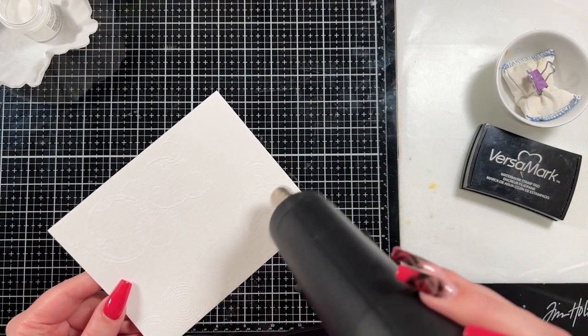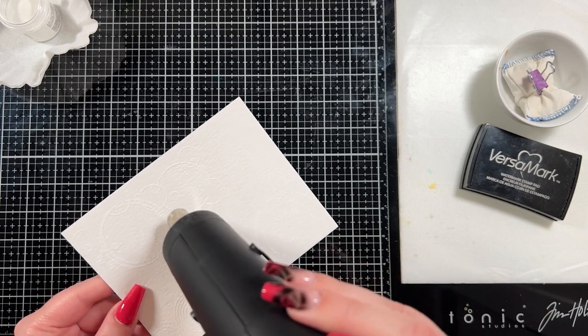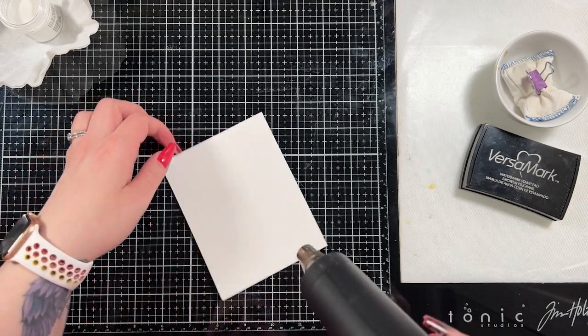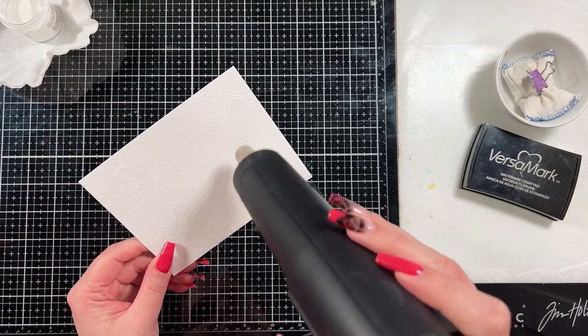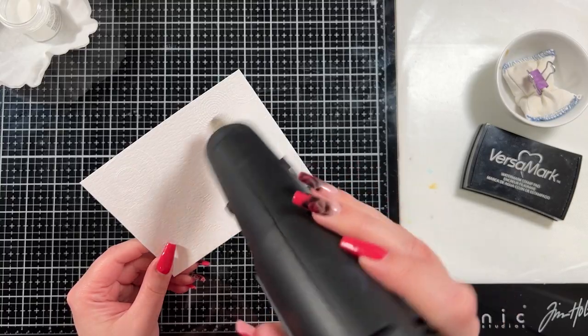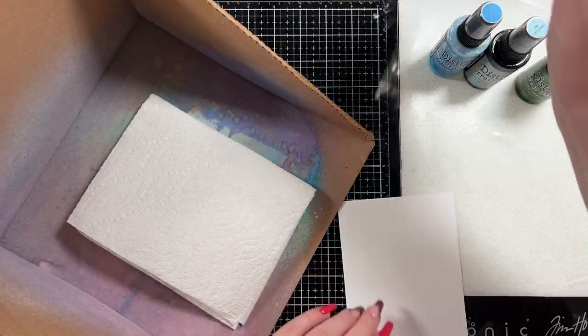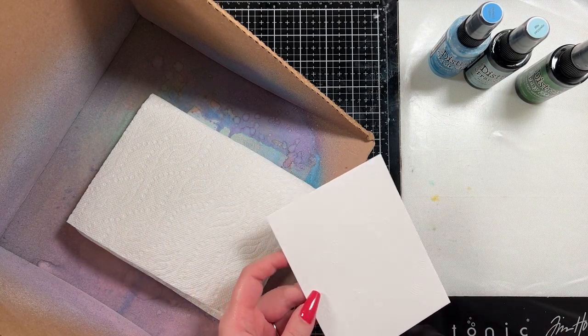You could also have used clear embossing powder instead of white embossing powder and gotten the same look, since my paper is white, but I generally just go to white embossing powder — I kind of end up going back to what I know. I did heat set that and now we're going to move into coloring the background.